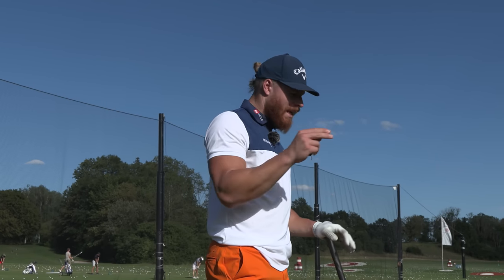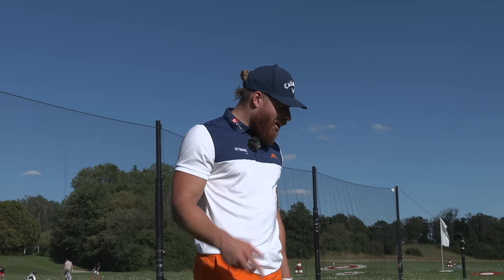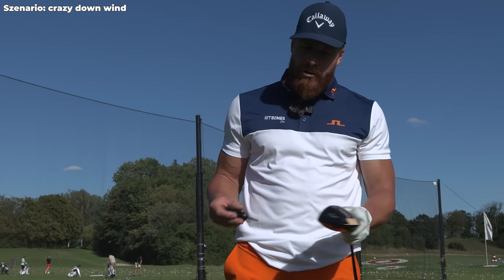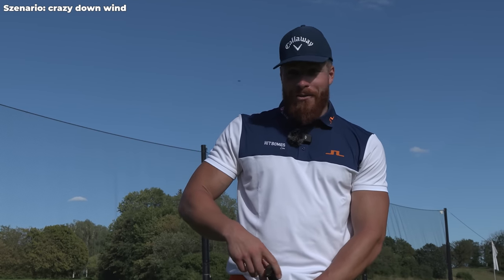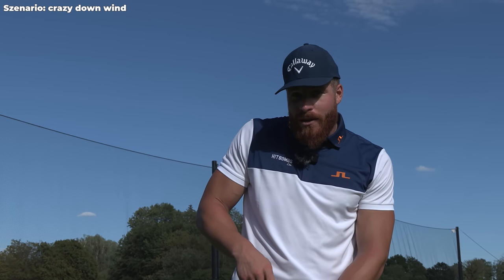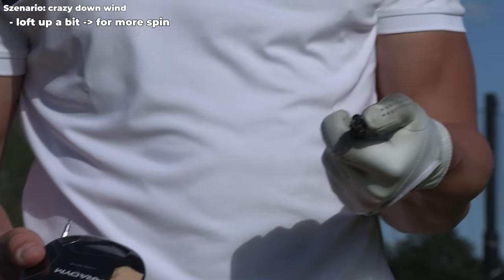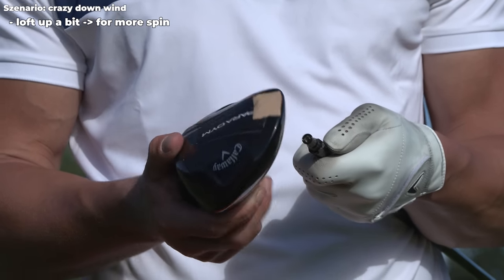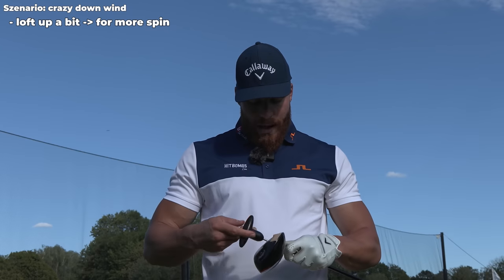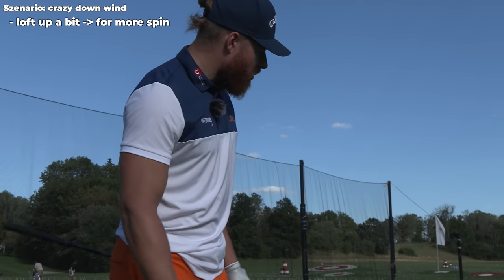Same applies to the right side — wind off the right, I would try to draw it a bit more and just hit my natural draw. One more very interesting condition is crazy downwind, because what most people underestimate is how much spin you actually need when it's downwind. The craziest is in Denver with even more altitude — sometimes 3500 spin is optimized, which is crazy. Sometimes I want to go plus one, so I go to the neutral plus one setting which puts me at five and a half degrees, or sometimes I use a driver head that's stock 4.9, putting me close to six degrees.